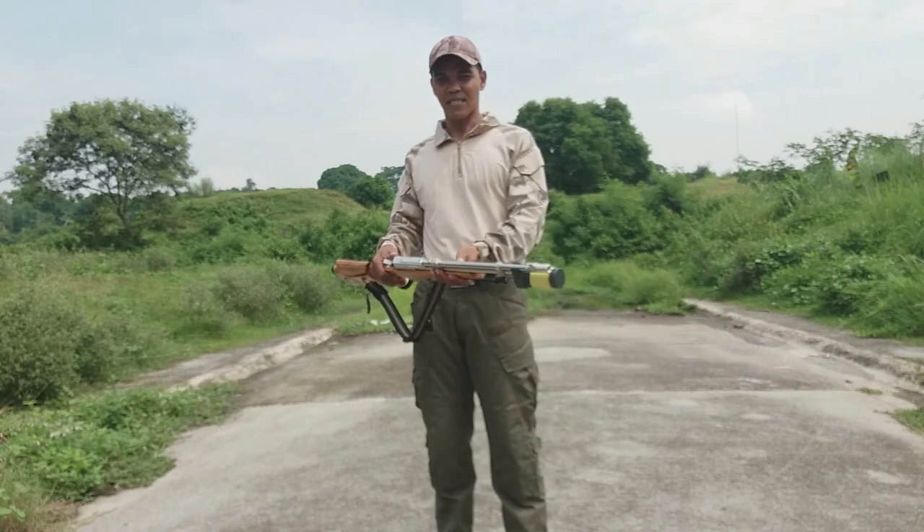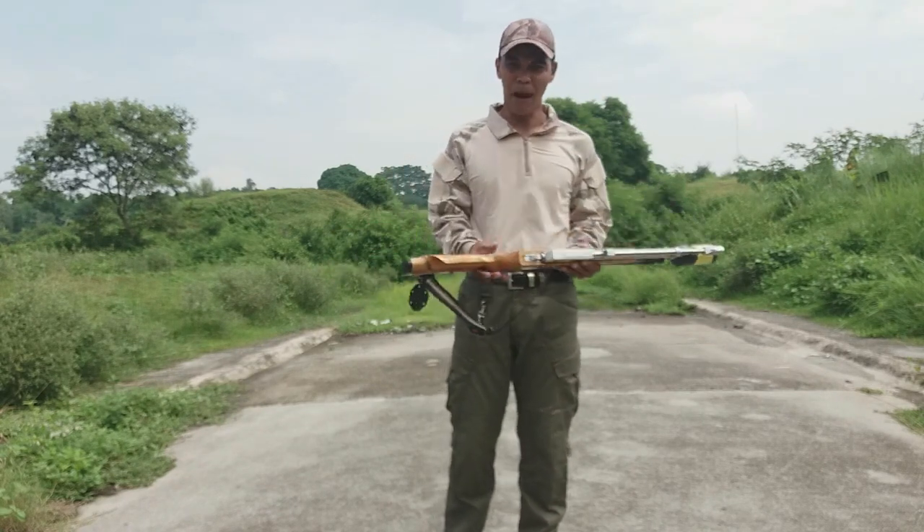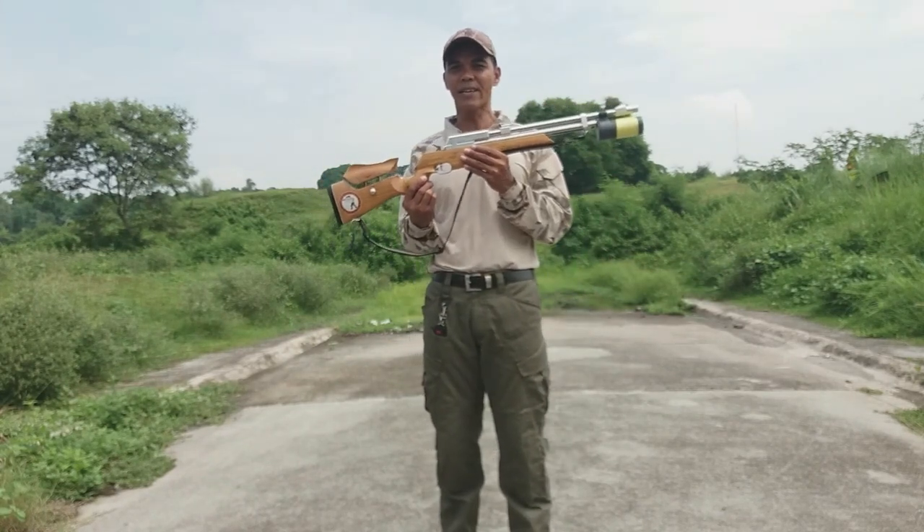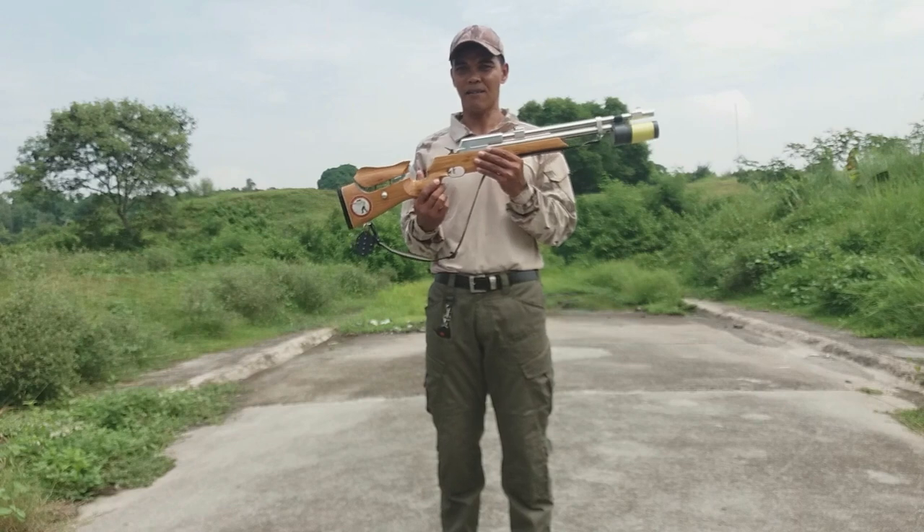Huwag natin isipin na nakalapag ito dun sa baba ay walang laman. Pagka may rifle, isipin natin na palaging may lamang bala.